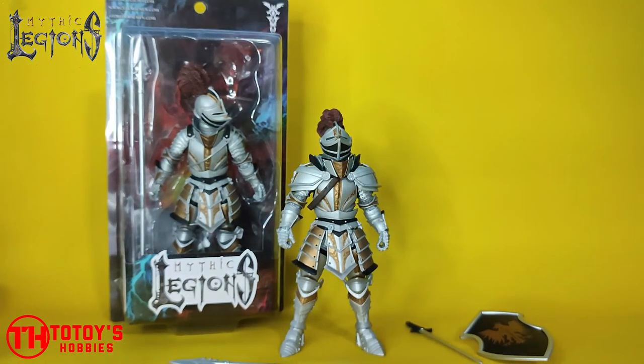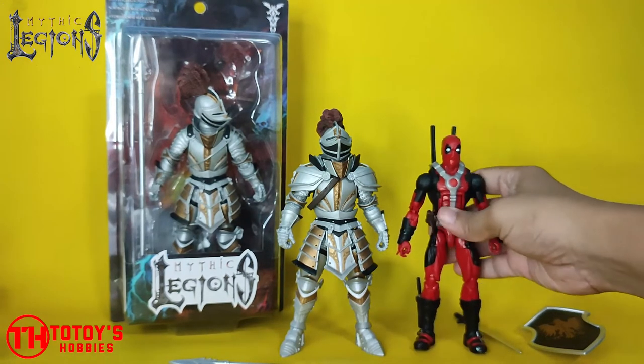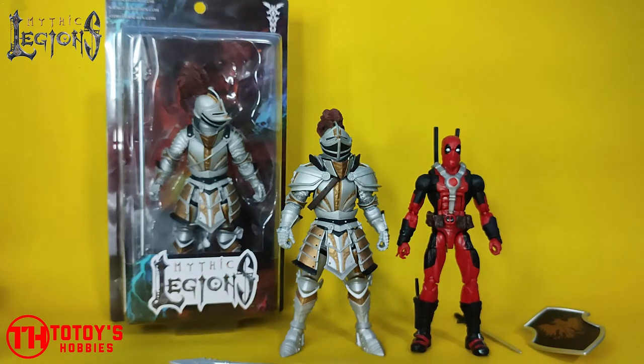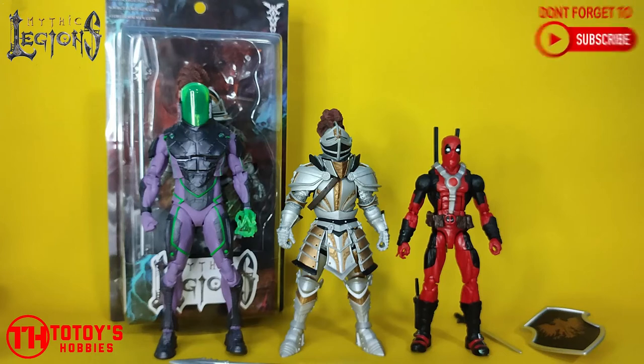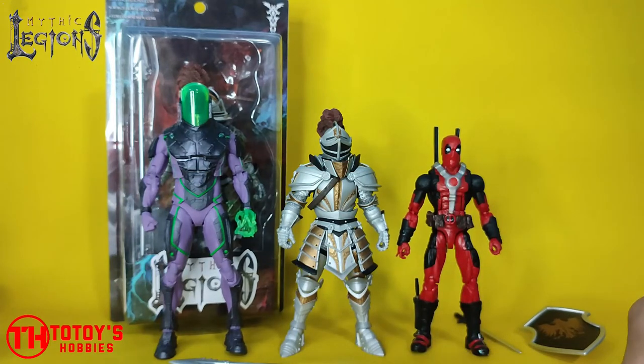Let's do a height comparison. We have here the Marvel Legends six-inch action figure. I'm not yet sure if this figure falls in the seven-inch or six-inch line. The seven-inch line from McFarlane is a bit taller, and the Mythic figure is a bit taller than the six-inch. I think this Mythic figure is still categorized in the six-inch line.